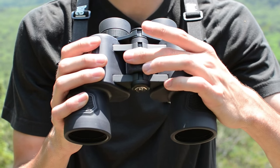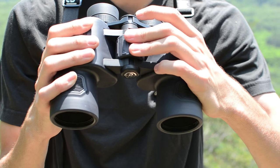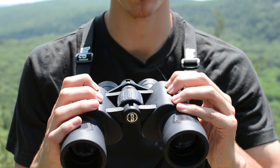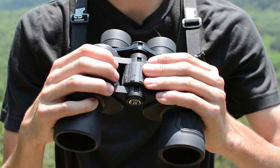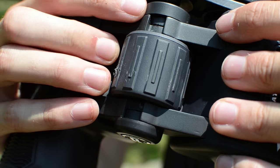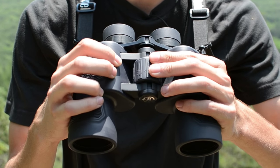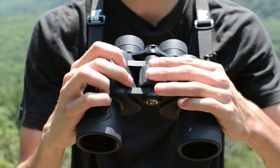I want to talk about the focus knob a little bit, so take a look at this. It does go up to 10x zoom — you can't change the zoom, but you do change the focus. This is just the mechanism that moves it. One issue with the focus knob is it's rubber coated, like the whole binocular is, but the rubber is sort of chipping off because it's hitting the mainframe of the binocular when you use the focus knob. That's definitely a con to this particular binocular.